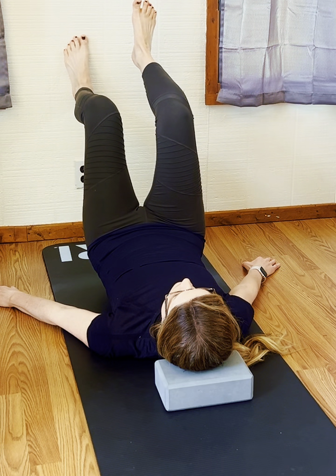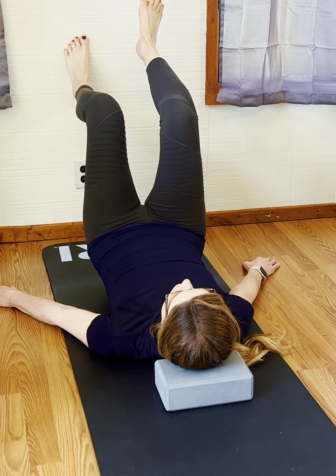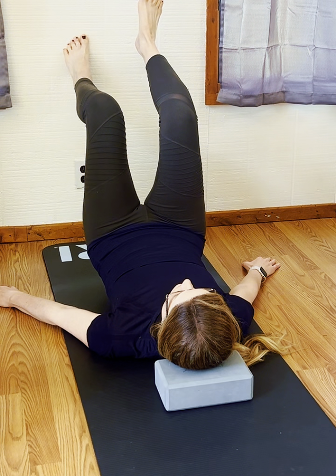Coming into some co-contractions here of the calf, the hamstring, the quad, the glutes on that standing leg side.